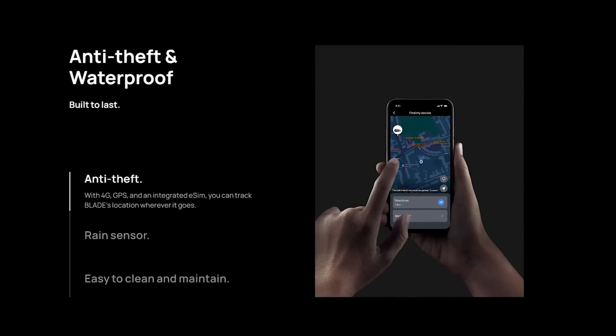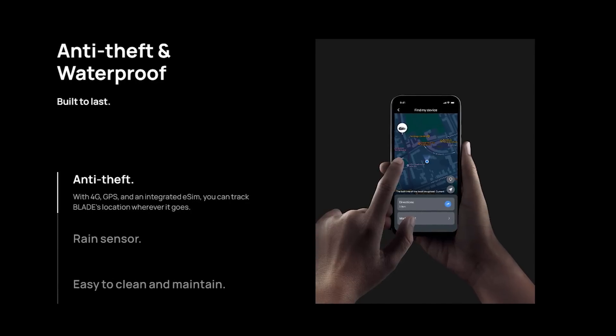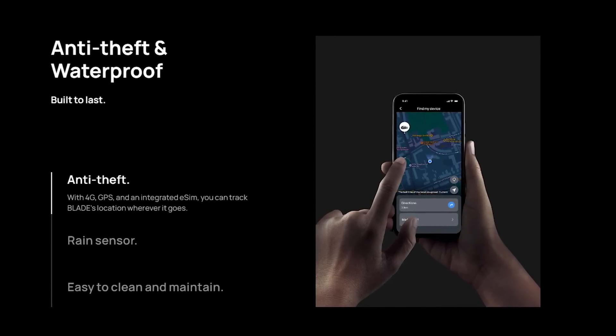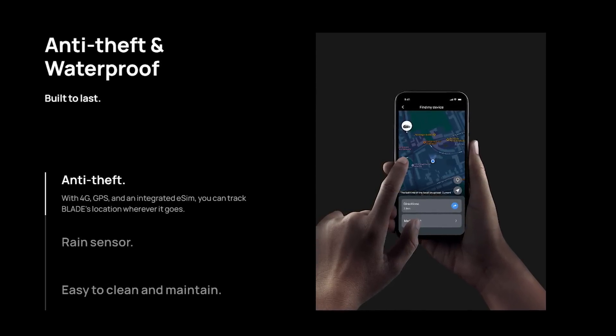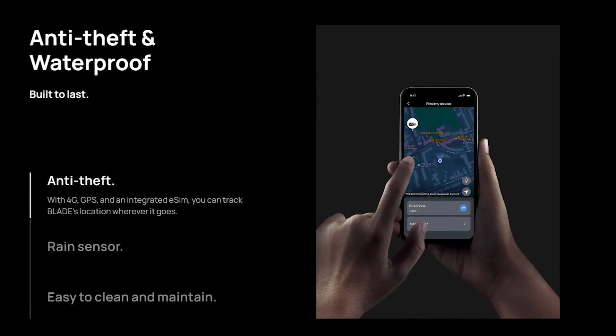EcoFlow was nice enough to give the Blade a built-in LTE connection along with GPS, so if someone does steal it, it won't work outside of your perimeter, and in theory it could be found. I haven't tested that theory out, but it does seem like it could work.